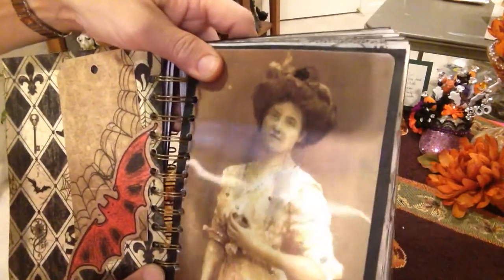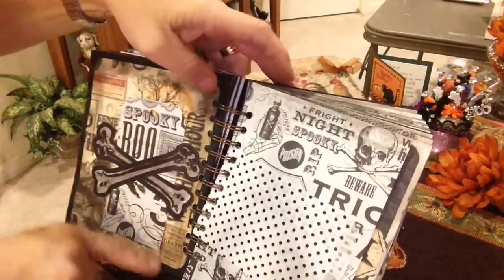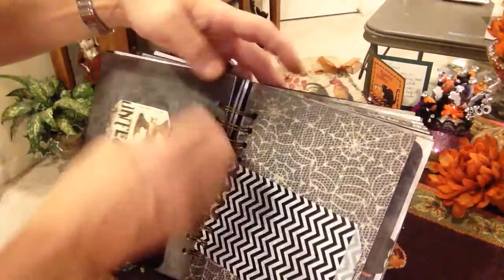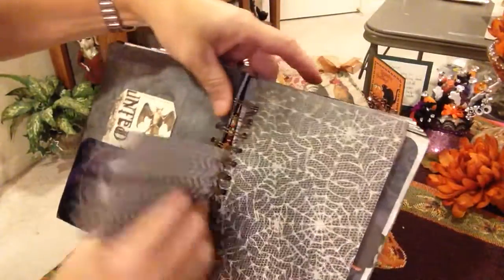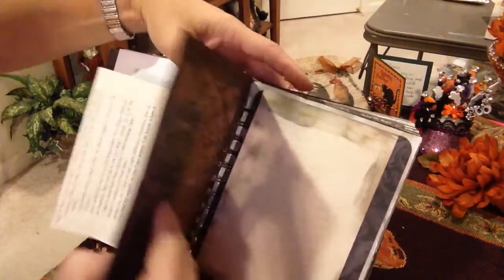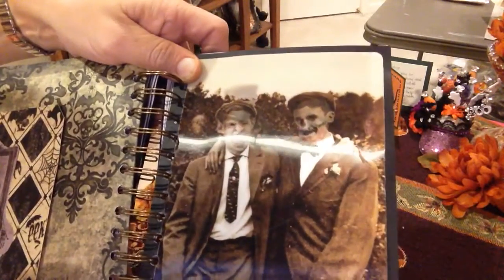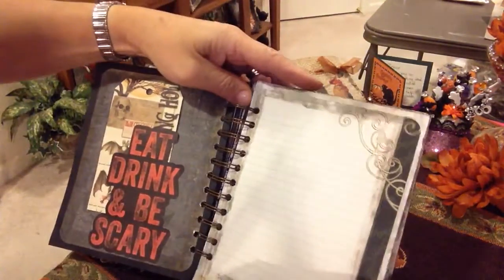Here's one of those scary images that goes from normal to scary - really fun to use. A tuck spot here, another tuck spot, a sweetie bag, a pen page, a journaling page - so there's lots of room to put in some really awesome memories: pictures and journaling from Halloween's gone by, maybe pictures of favorite costumes or things you'd like to do on this scary holiday. Here's another one of those pictures that goes from normal to scary - hopefully the glare isn't ruining it, but it was a lot of fun to incorporate that into this book.